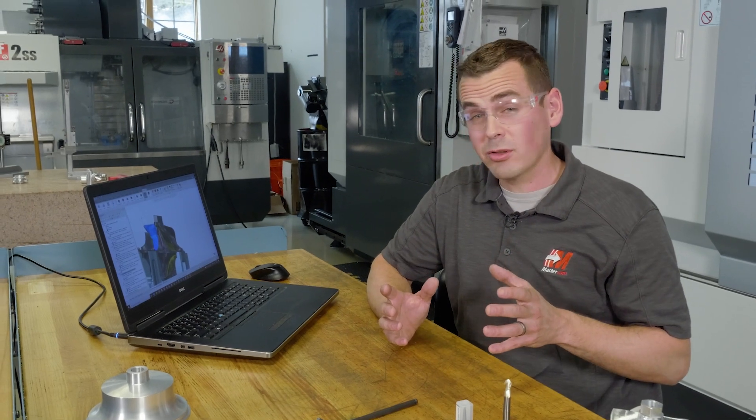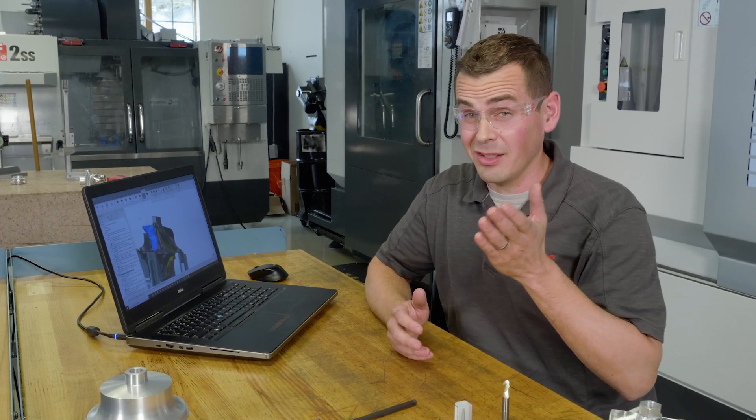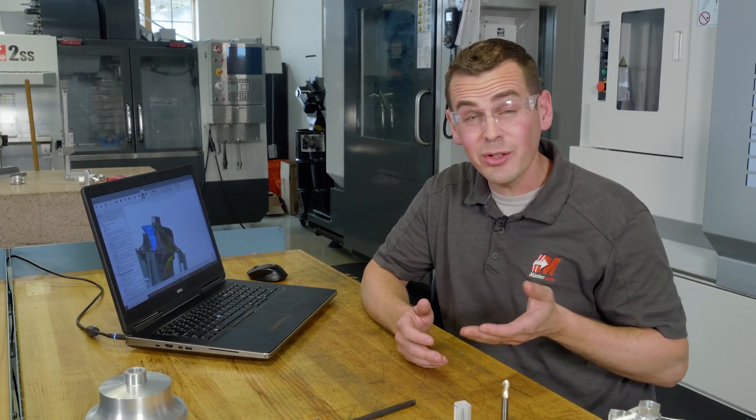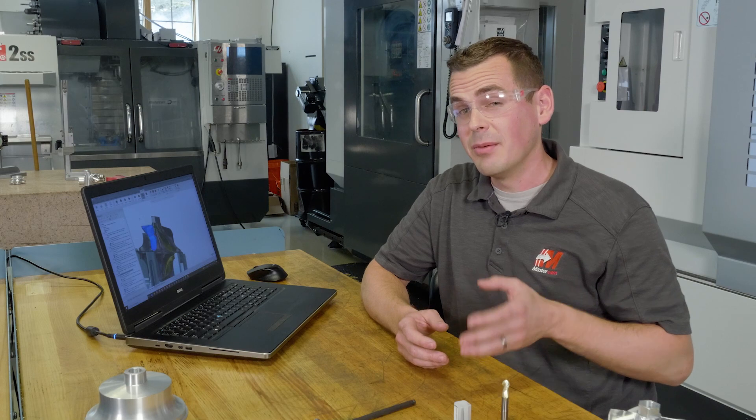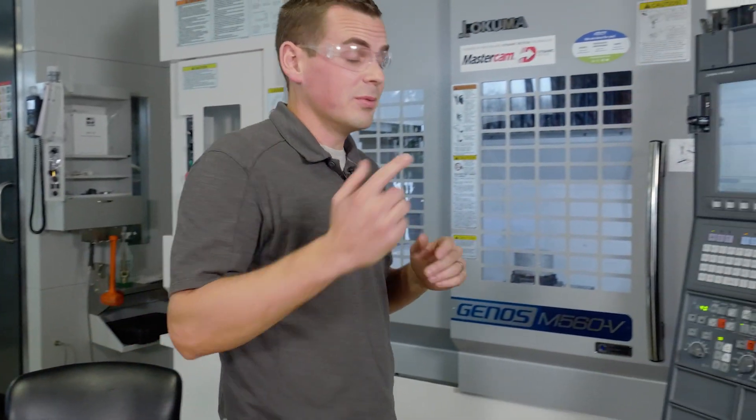That may have looked simple to program, and that was no accident — I picked the easiest face on that entire part. We still have the splitter, the hub, and the other side of that blade to program. But for now, I'd like to show it to you on the machine. I've simulated it and I'm ready to go. Let's take a look.